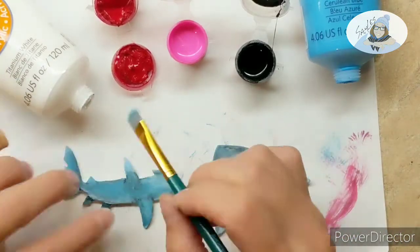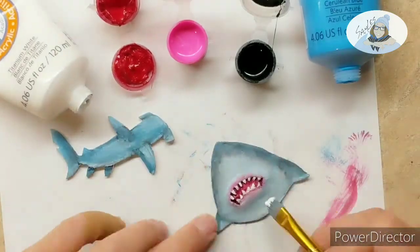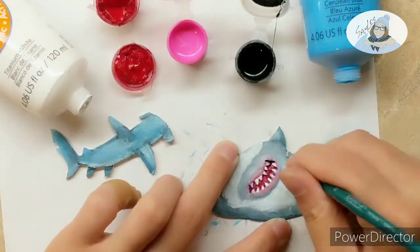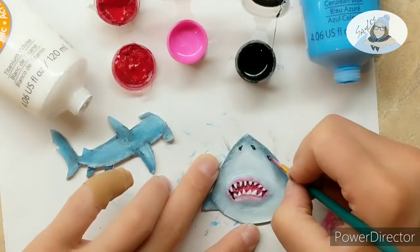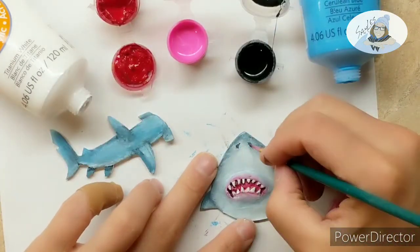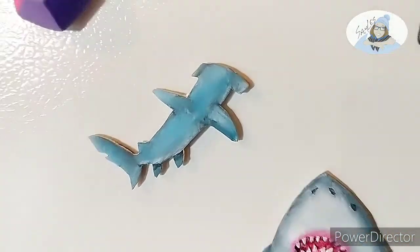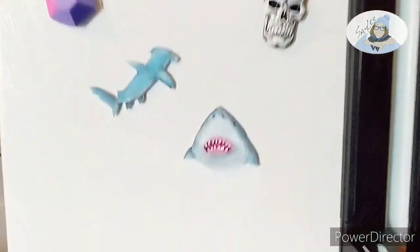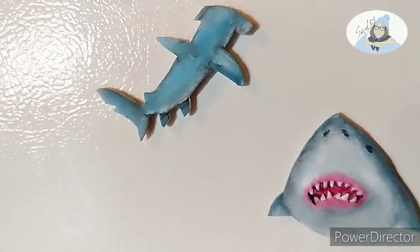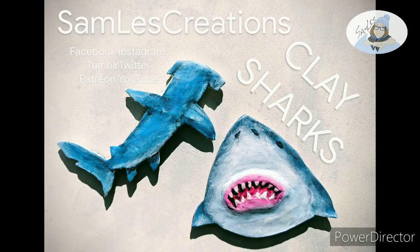I just want to keep doing it. Tomorrow I'm not going to make a small little magnet — I'm going to make a big layered illustration thing, kind of how I did the mouth on top of the shark. I'm going to attempt something big and majestic tomorrow. Here's how they look on the fridge — I haven't sprayed them with a clear coat yet, but I will, so that if they fall and break the paint won't chip and I can just super glue it back together. If you make something like this, tag Samless Creations so I can see it. I hope you have a wonderful day and happy crafting!